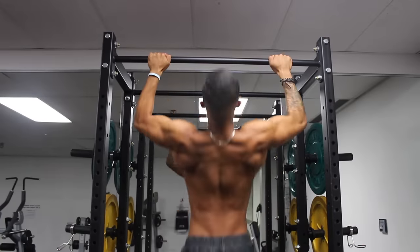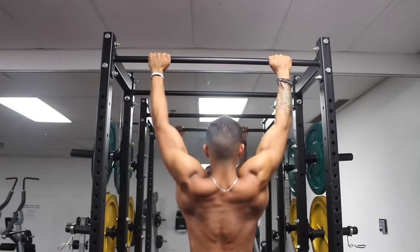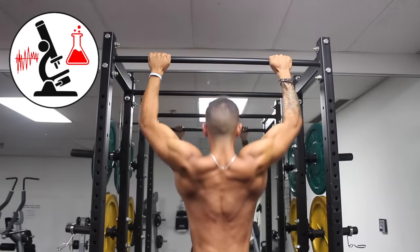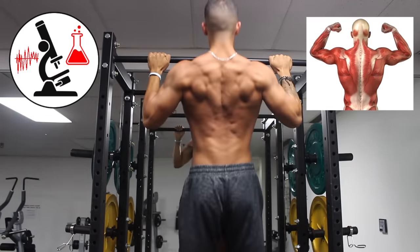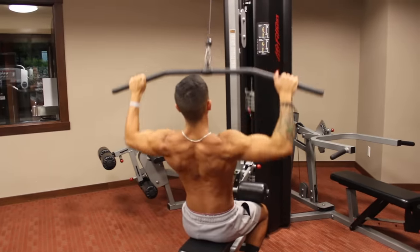In this video, I'm going to go through a back workout consisting of 5 of the best back-building exercises based on current scientific literature and our anatomical understanding of the back muscles. Before we get started on the exercises, I want to briefly talk about muscle activation.